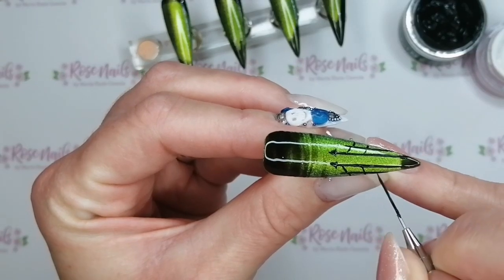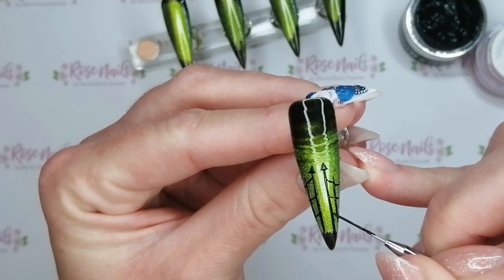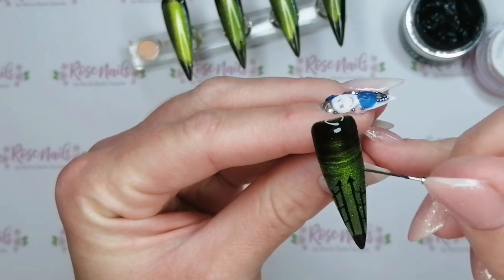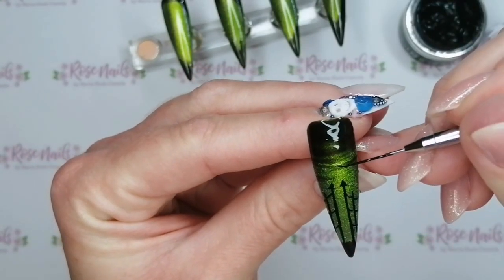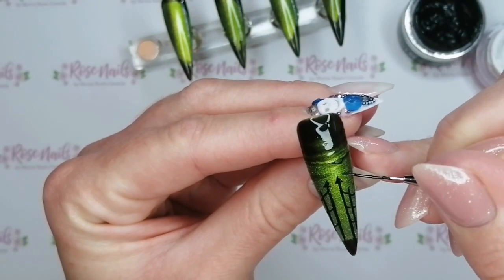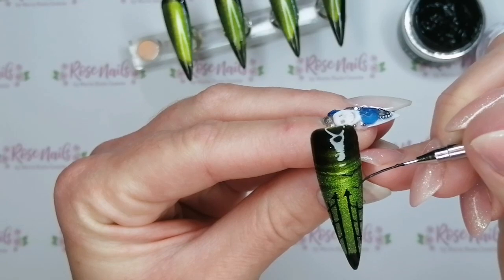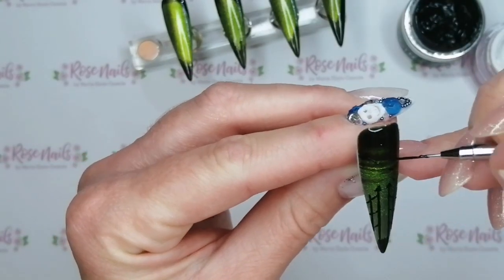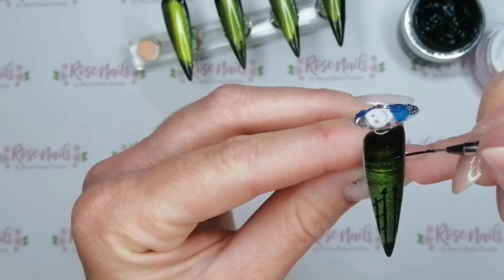Then I'm going to do some — I don't even know if they were bats or birds — just little V shapes of birds flying into the distance. I'm going to do those across pretty much all of the nails, just so they all tie in with something similar. I'm doing these really flat V shapes and putting them all into the black as well, like they're fading off into the sky.